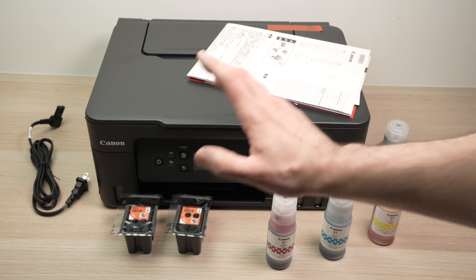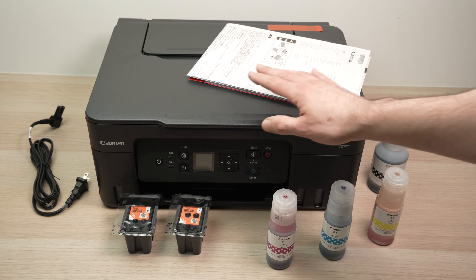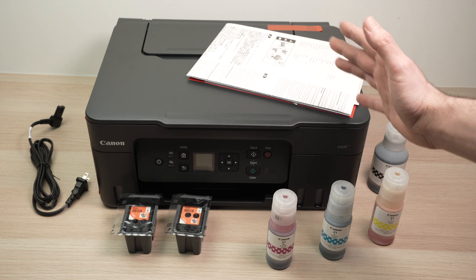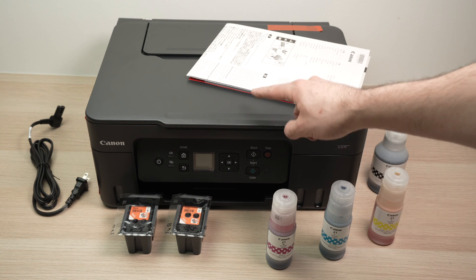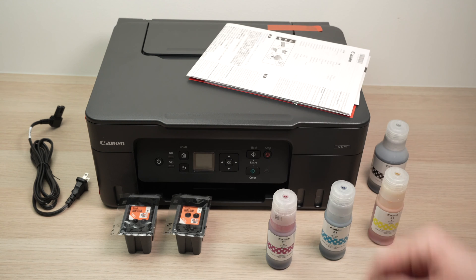I'll show you how to install the ink and the print heads, and afterwards I'll also demonstrate how to connect this printer to your smartphone. And finally, we're going to print some documents and show you how the wireless scanner is working. So let's get started right away.